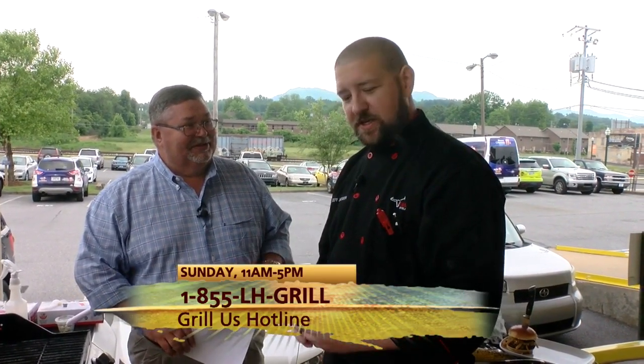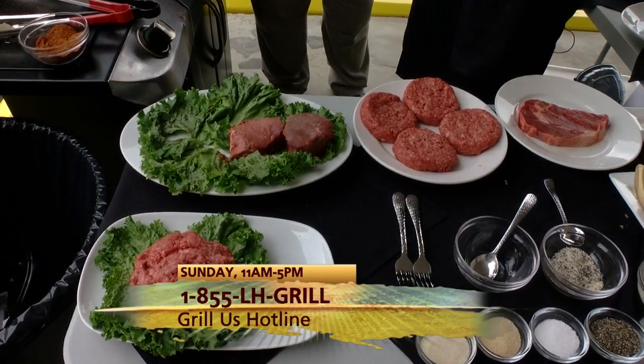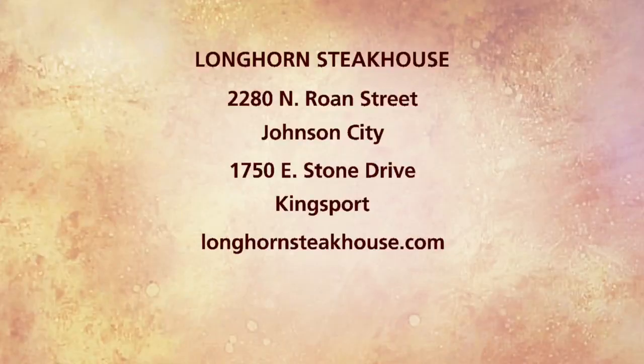Longhorn actually has a grill hotline that folks can call and get information — they can find that on the website as well. May 29th, this Sunday, they're going to do a live call-in where you can call in anywhere from 11 to 5 and talk to one of our grilling experts. You got questions, we'll answer them and help you do some grilling this weekend. Longhorn is known for great cuts of meat, and you've got to be real selective — fresh never frozen. You're looking for quality, marbling, and freshness.